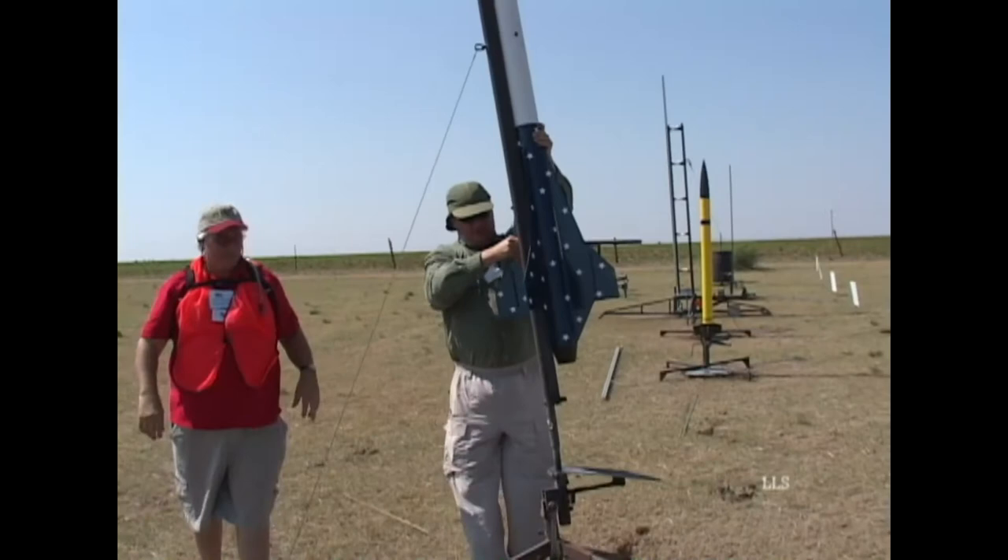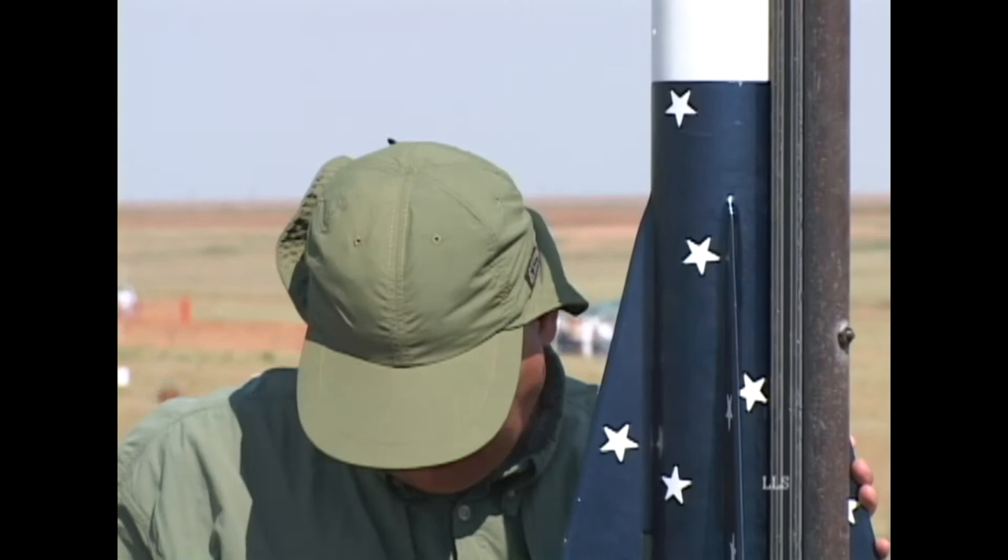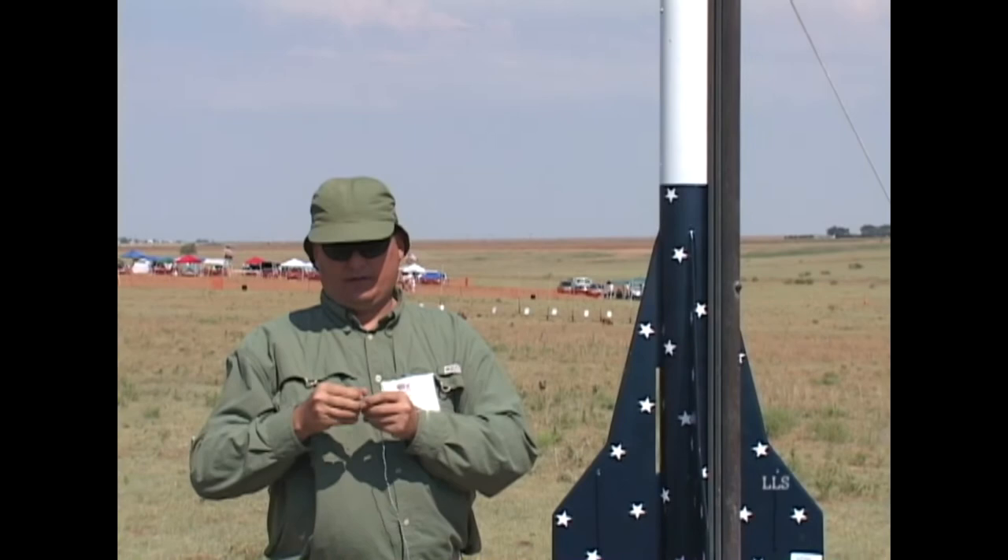Has it flown before? One time on a J380, a couple of weeks ago. We'll see if these big fins stay on here with a bigger motor.